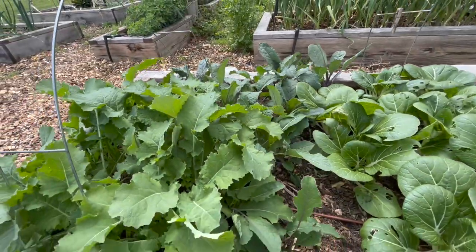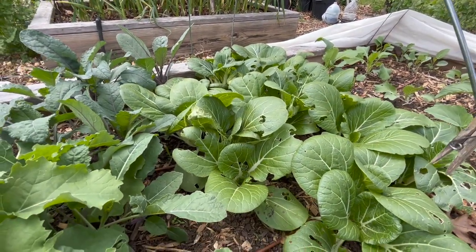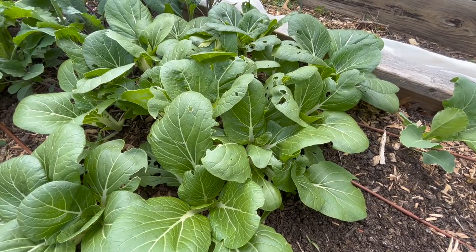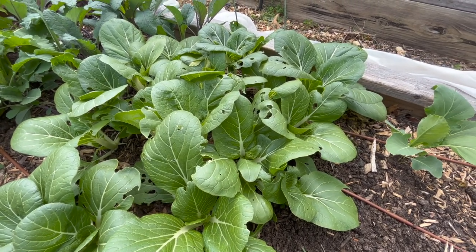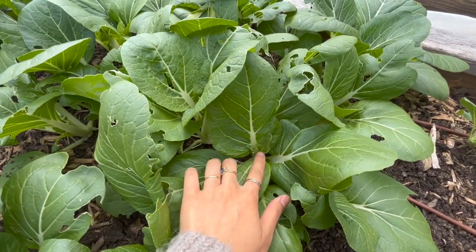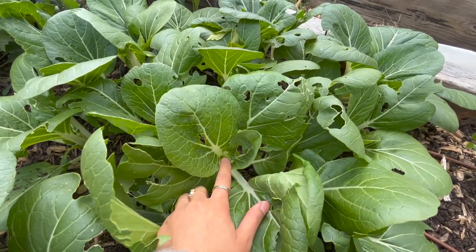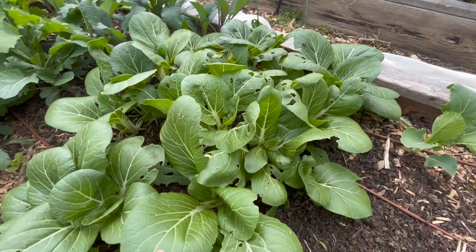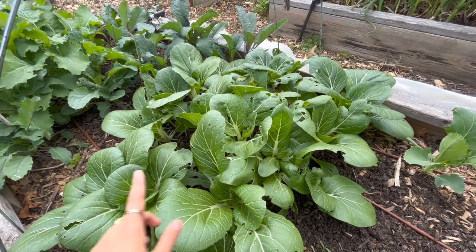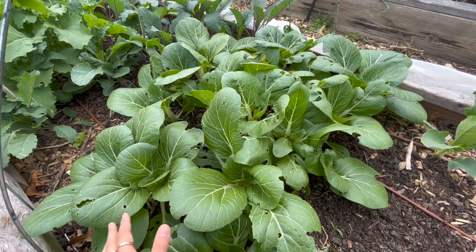I'm going to be picking both of these today and I'll probably just mix them together. Next to that I have lots of bok choy, and I think I'm going to harvest most if not all of it today. Since we've had a couple of very warm days — up to the mid to high 80s — along with not getting a ton of rain, these bok choy plants are starting to bolt. You can see the starts of some flower buds, and once they flower they're going to get very bitter, so I'm going to harvest pretty much this whole patch.